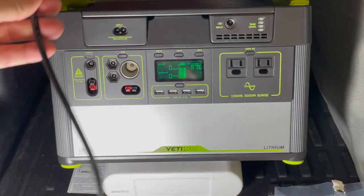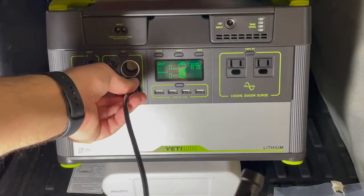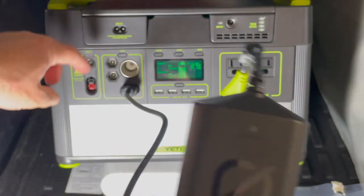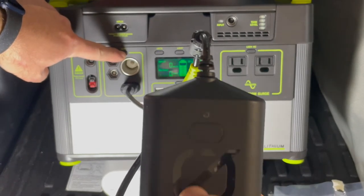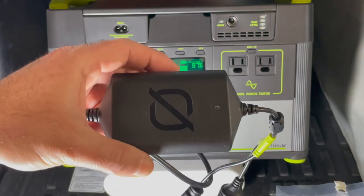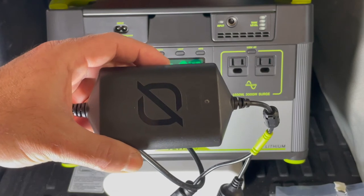It's pretty simple — you connect this to the Anderson connector at the front, going to the high-power Anderson port. Then if I press 12-volt, the light should come on. I'm glad Goal Zero produced this device because it mitigates the issue that many of us have with these power stations.